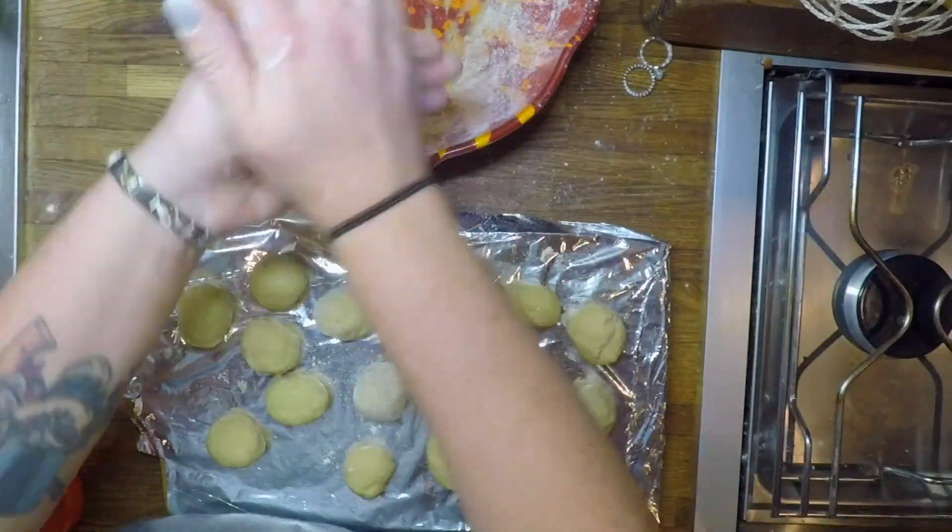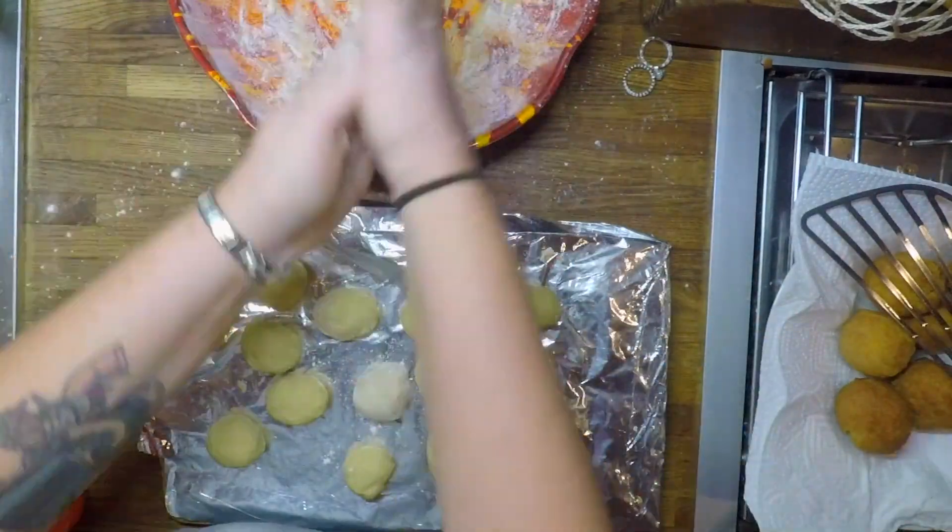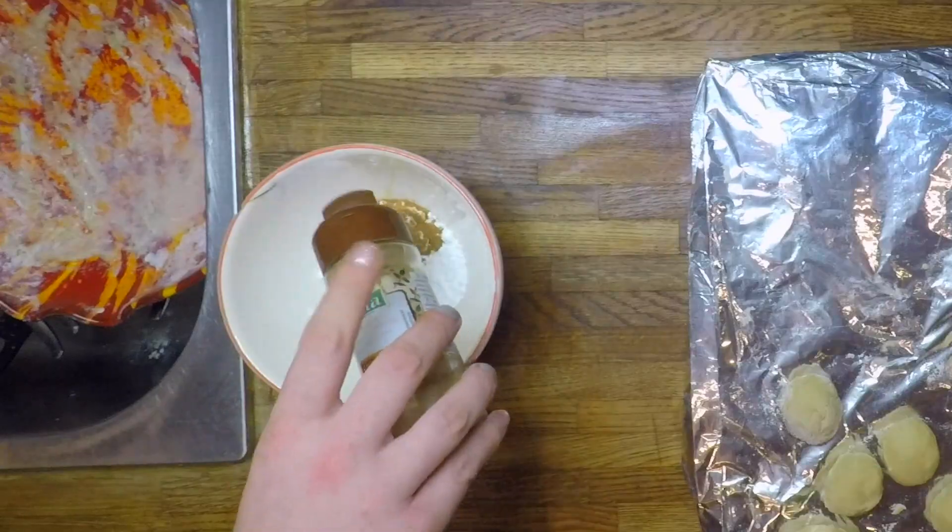As you can see, while I'm busy frying, my friend Diane is helping me to form the rest of the doughnuts. Thanks, Dai! Mix the rest of the sugar with cinnamon.